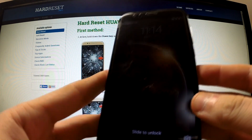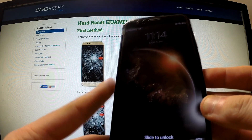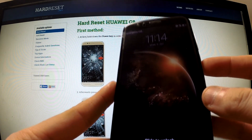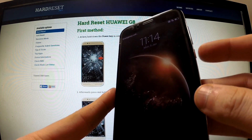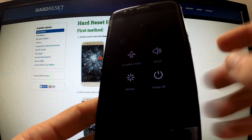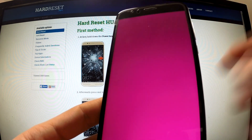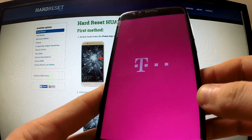Hi guys, here I have the Huawei G8 and I would like to show you how to perform a hard reset operation by using hardware keys. First of all, turn off your device by holding the power button, then tap power off and touch again this icon in order to begin the whole operation.